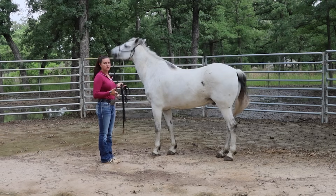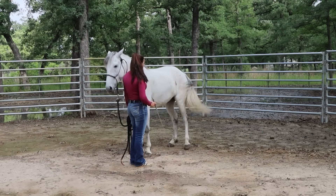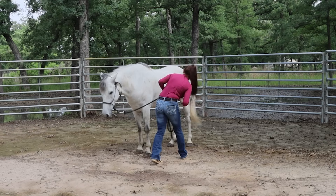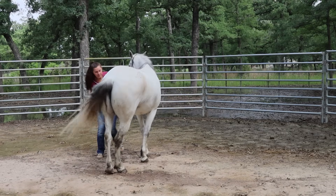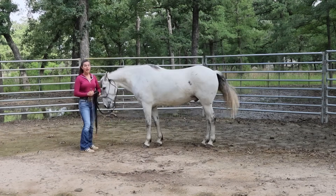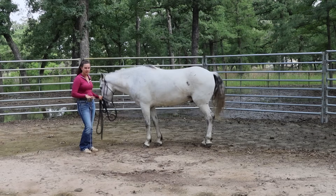When you start these exercises, just want one step at the beginning. So lean, wave, cluck, and release. See how the front end stays pretty still and the hind end crosses over? If my horse is advancing, I'll ask for more steps. I asked for quite a few steps there because he was getting a little lazy about the full crossover. As soon as he gave me that reaction, I released and relaxed.